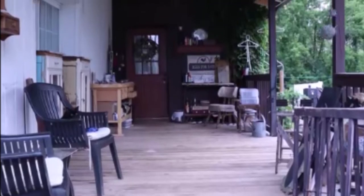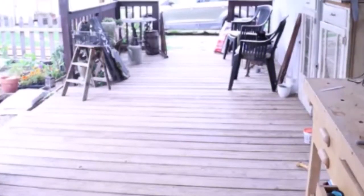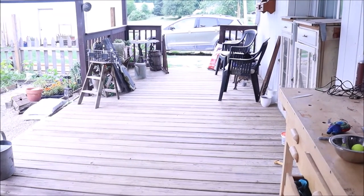Hi friends and welcome back to the farmhouse. Thank you so much for joining us today. We want to bring you along for our back porch remodel. It's a very big project and we're so happy to have you along for this.